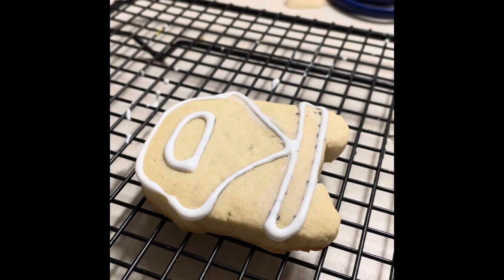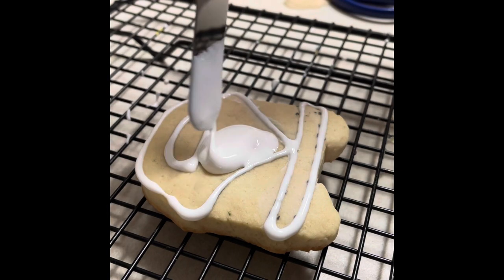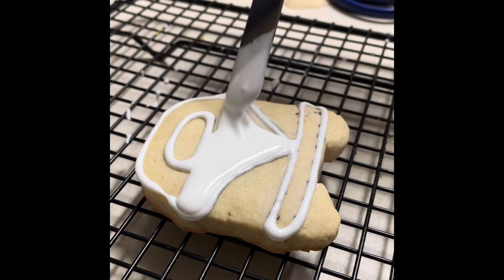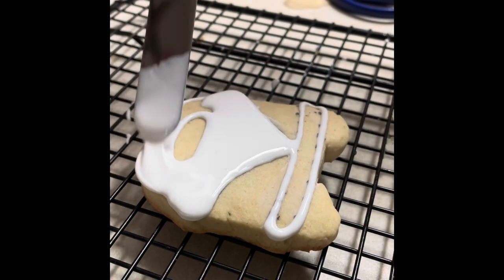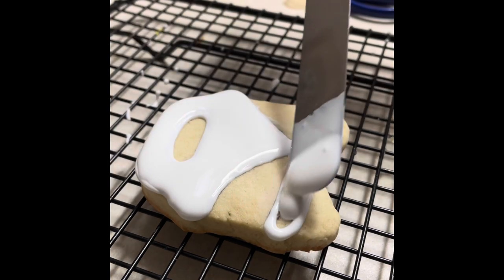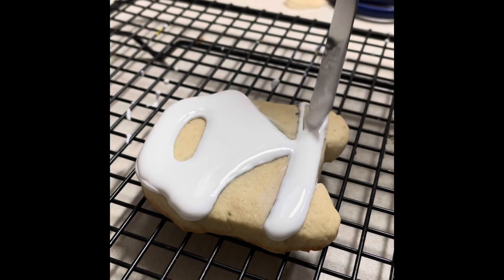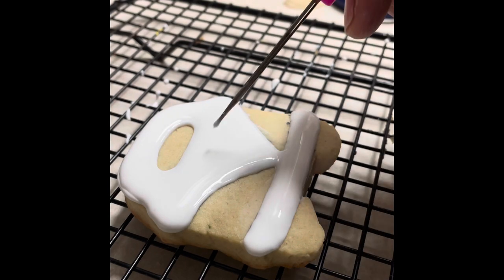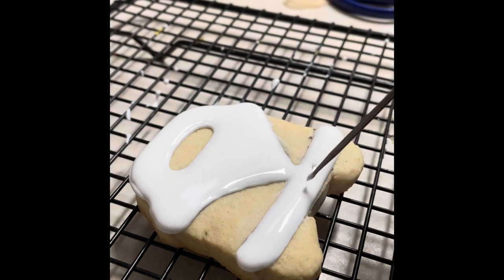Now I am going to put flooding consistency icing tinted in white on some parts of my cookie. Don't forget that you always need to shake your cookie to check if there are any bubbles inside of your icing.